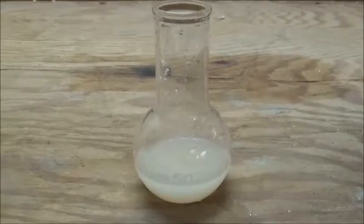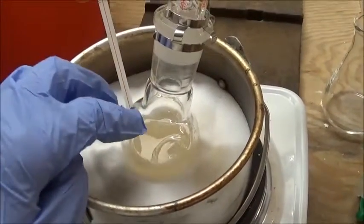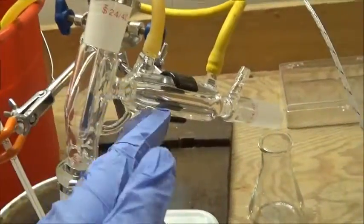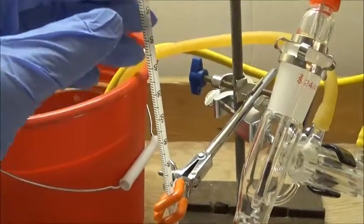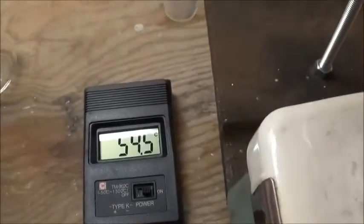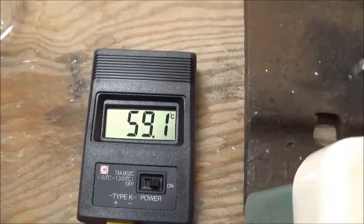I've just added a scoop of anhydrous calcium chloride to absorb the last of the water, and now I'll set up for distillation using a salt bath. I'm doing short-path distillation because ethyl salicylate boils at such a high temperature that a short condenser can condense all of it, and there are fewer losses since there's less surface area for material to get stuck. My highest-temperature thermometer only goes to 200°C, so I have a thermocouple in there as well. When the still head reaches about 230°C, I'll start collecting.